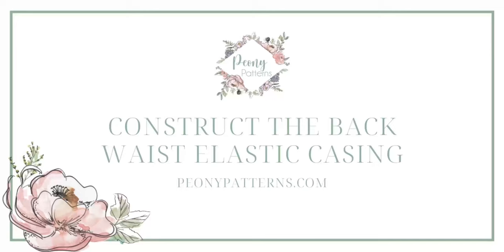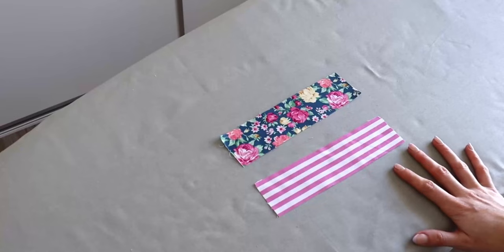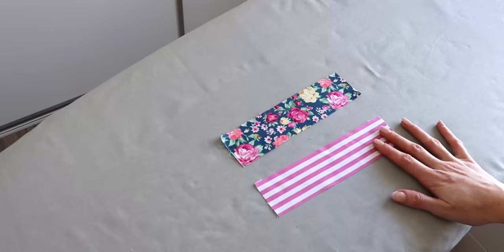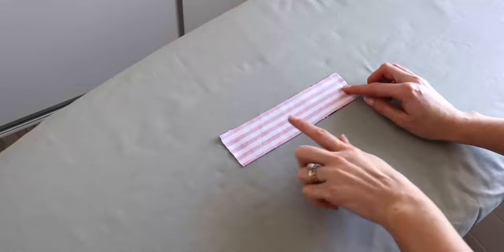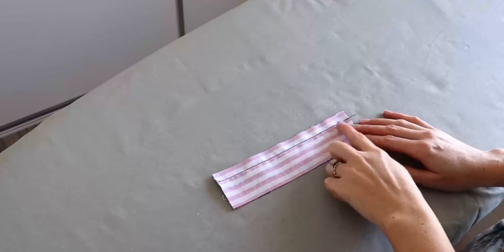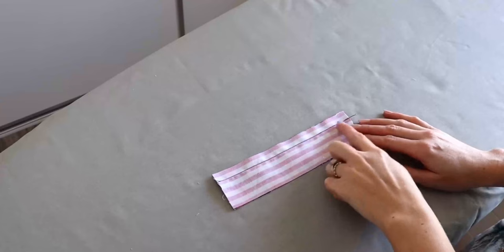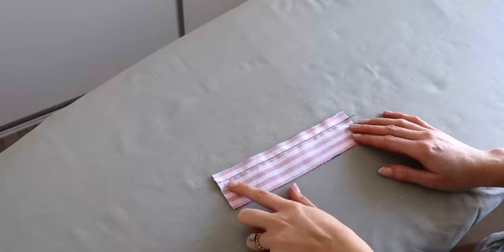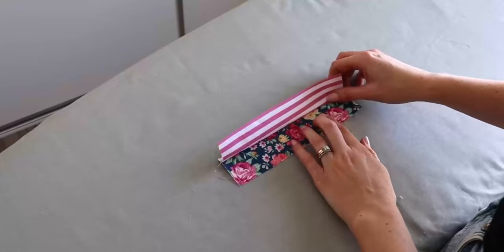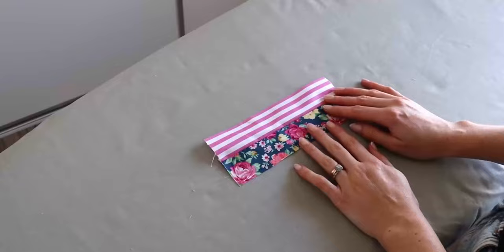Now we are going to be constructing our back waist elastic casing. Taking our two elastic casing pieces, we are going to place our main and lining pieces right sides together, aligning the top raw edges, and pin those in place. Once pinned, head to the sewing machine using a half-inch seam allowance to sew where we have pinned. Once sewn, trim the seam allowance down to a quarter of an inch — alternatively pinking shears can be used. Then open up both casing pieces away from each other and press that seam allowance towards the lining.